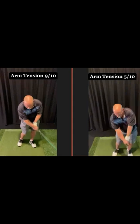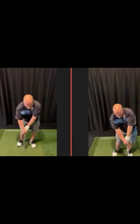How about that? A little different look. So that is not the same golfer.